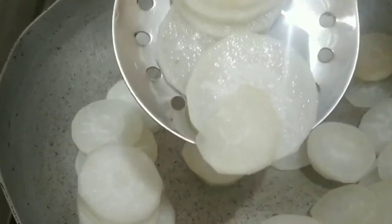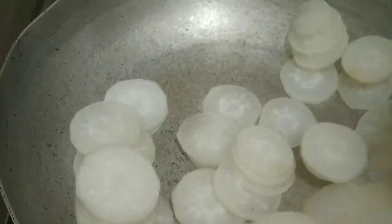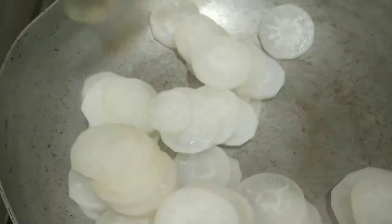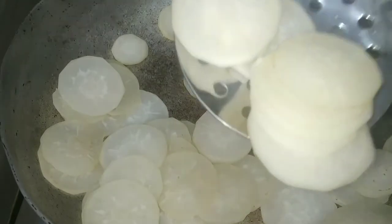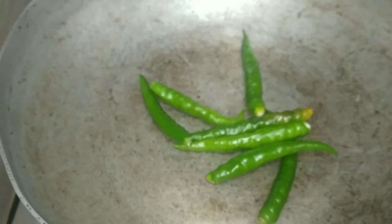So this is the color change on the medium flame. If you like medium flame, you will have a chance for low flame. So medium flame will be better. Now the color change on the medium flame — so this is the color change.